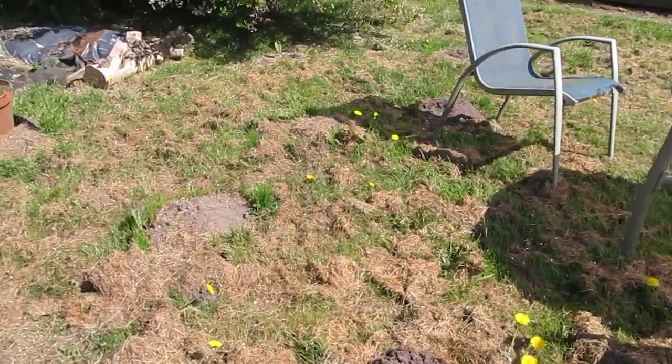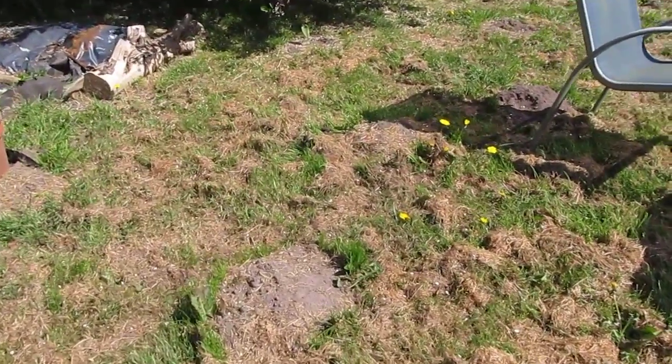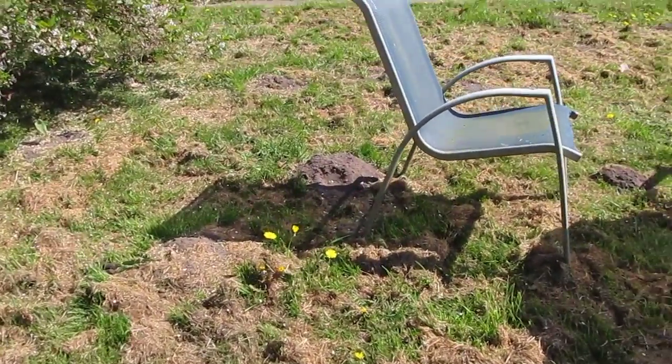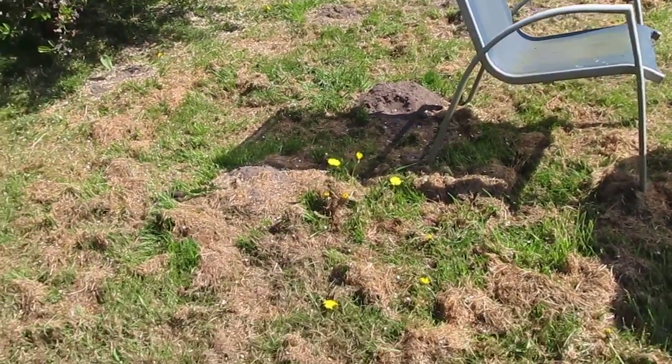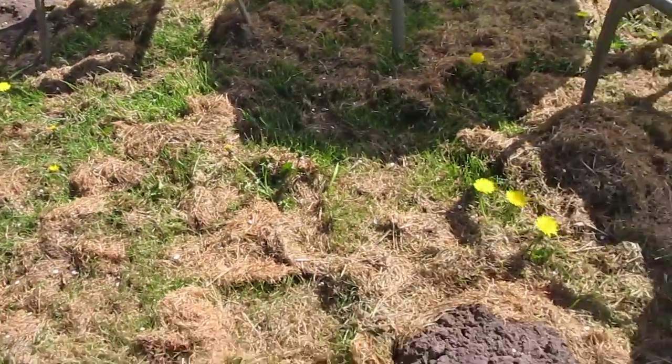If I caught them all I could make a really good set of moleskin trousers — it's supposed to be very warm in the winter. Anyway, there you go: molehills.